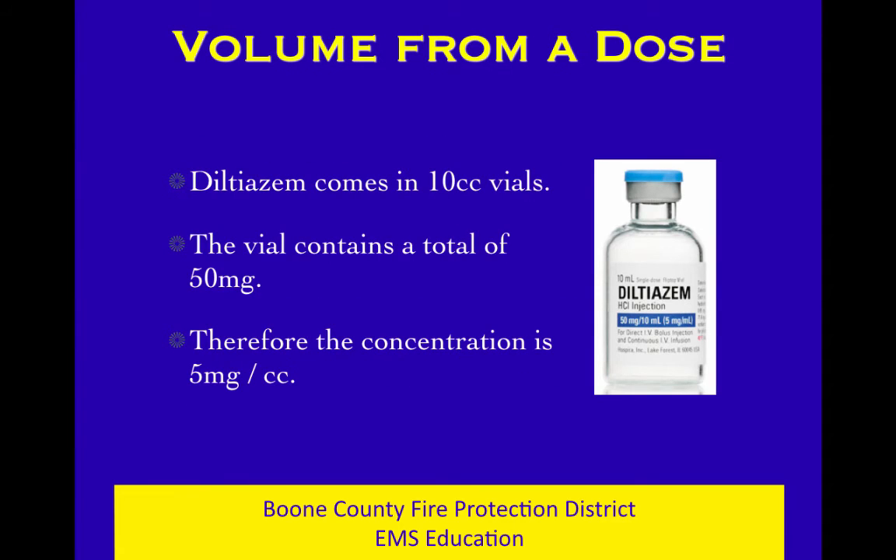The last concept in this lesson is volume from a dose — a practically oriented thing. Here's an example: we have a 10 cc vial of Diltiazem, also known as Cardizem. It's given to slow the heart rate — it's a calcium channel blocker with a negative chronotropic effect. It slows conduction through the AV node, essentially slowing down traffic through it. That's a good thing when the AV node is letting too much through. If you haven't gotten deep into cardiology yet, that's okay — play this back when you get there.